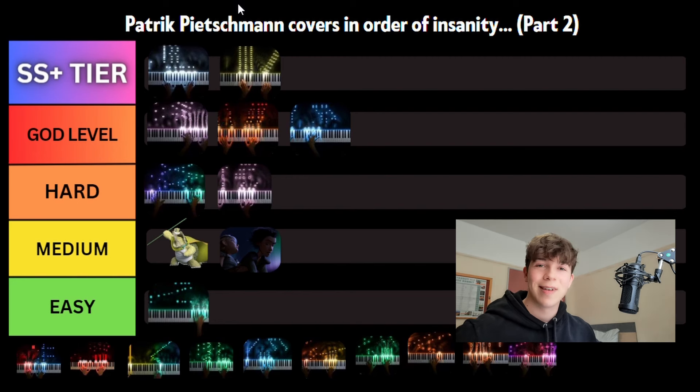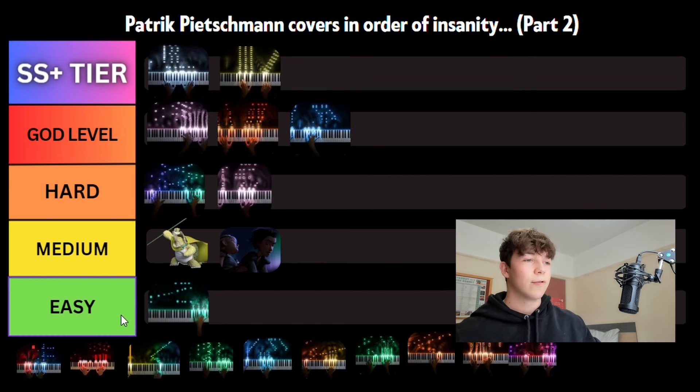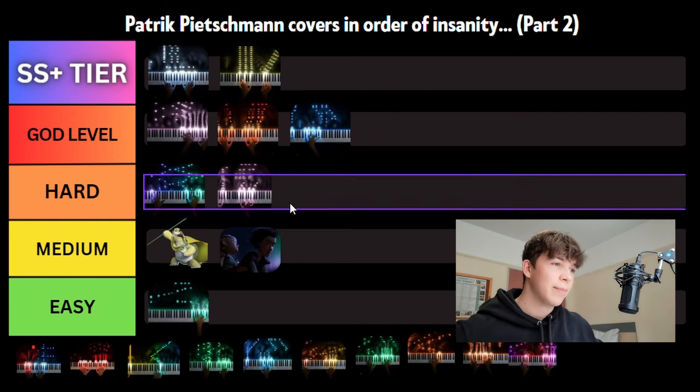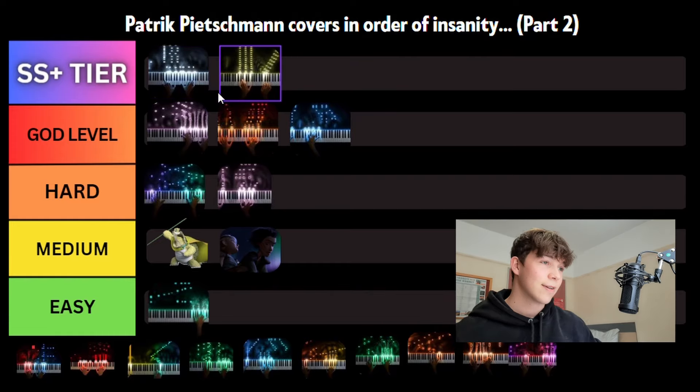This is Patrick Pikesmith's Covers in Order of Insanity, Part 2. In the first episode, if you haven't watched it already, I put ten of his covers into this tier list, from easy to SSS, SS Plus tier, and that was based on their difficulty. In this video, I've got ten more for you, and we're going to be basically adding to the tier list from the first episode. So without further ado, let's get into the first cover.